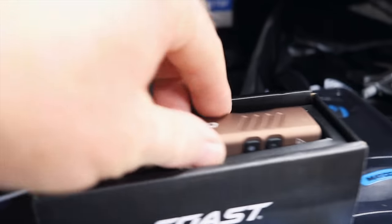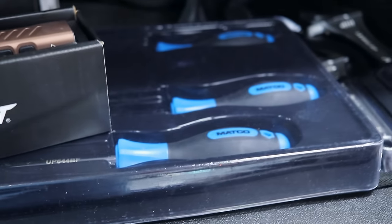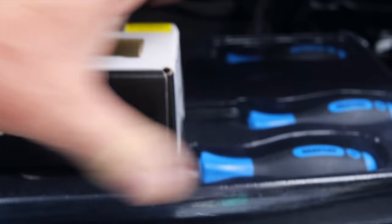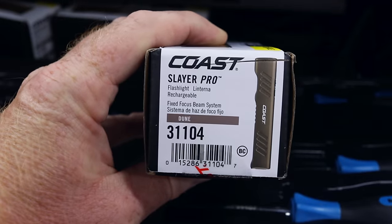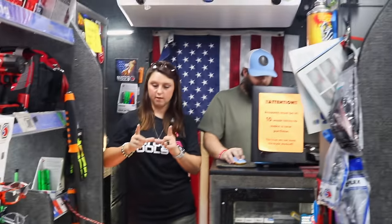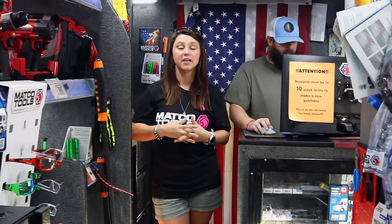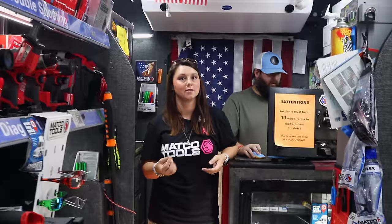I like the shape and how slim those lights are. A lot of people have the really big Streamlight — maybe it's the Strylon — the one that has 650 to 700 lumens, but it's long and heavy with the battery. These are thinner, so when you go to put them in your pocket they also have a clip. The Streamlight Strylon does not have a clip on it.